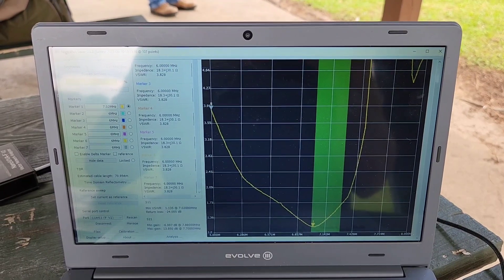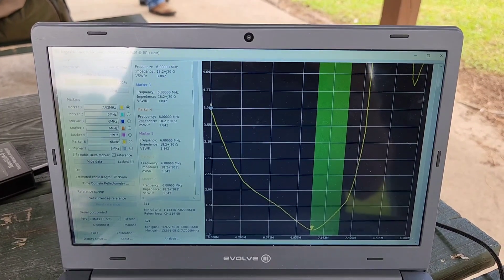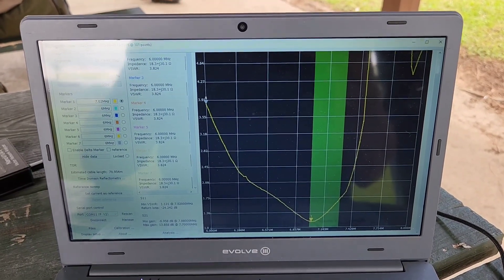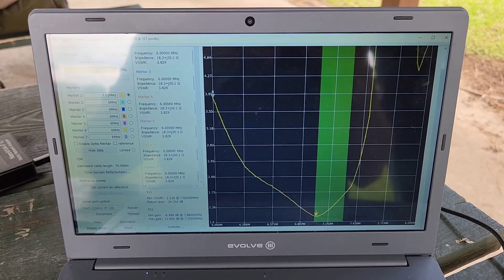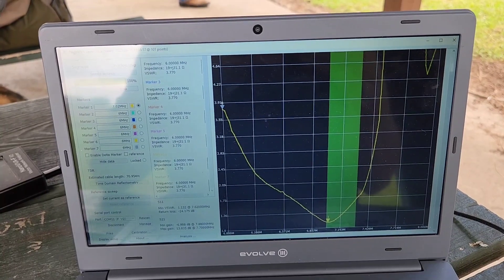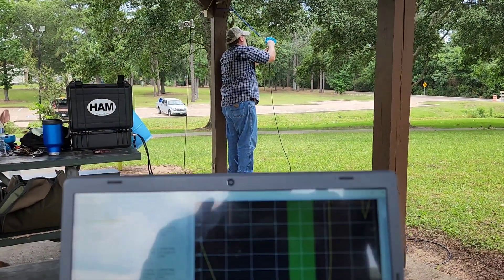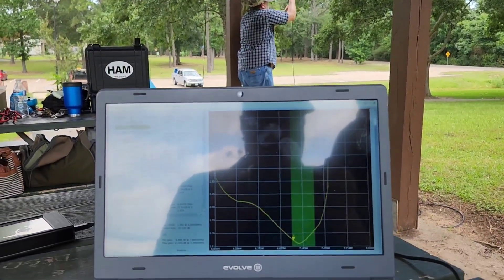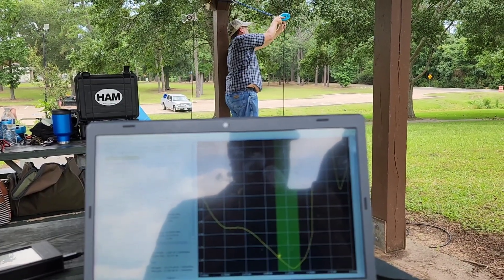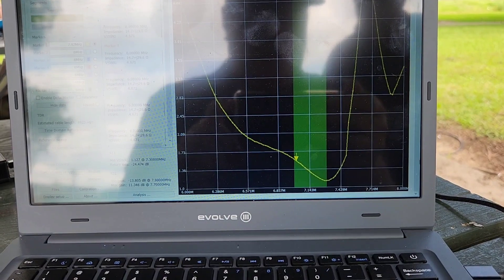Okay, demonstration on 40 meters. Antenna completely unrolled — resonant point down just below the band, or right on the edge of the 40 meter band. Now we're going to crank it up approximately 12 turns, taking it all the way through to the top end of the 40 meter band. And there you have it.